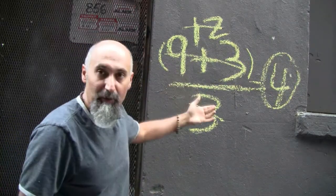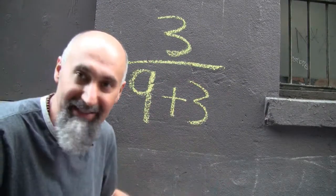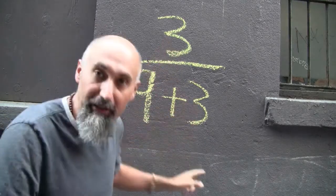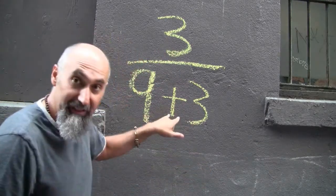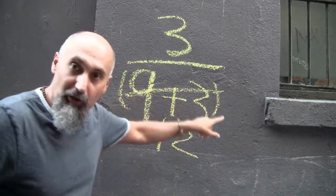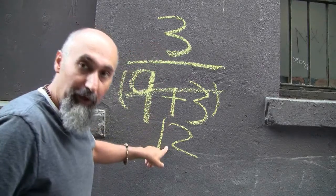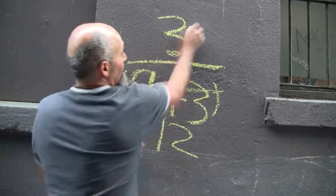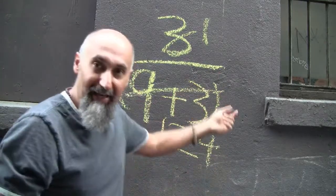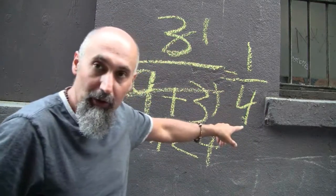This works the same way if you flip it. If you had three divided by nine plus three, the same rule applies. This plus sign attaches these two guys — this three cannot cancel this three. You have to merge these guys first: nine plus three is 12. So three on top, 12 on the bottom — three goes into three once, three goes into 12 four times, so the answer is one over four, which reduces to a quarter.